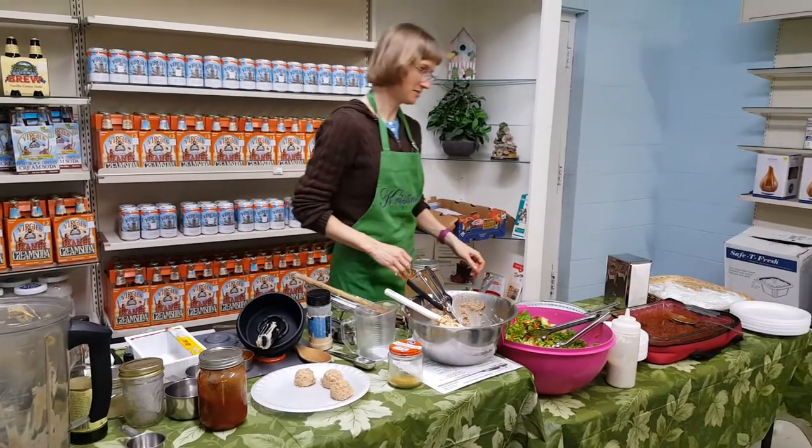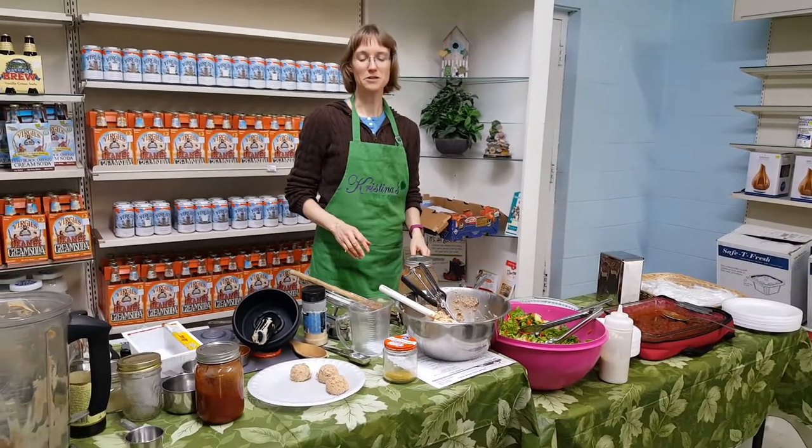Any other questions on that? I'm going to turn the timer over.